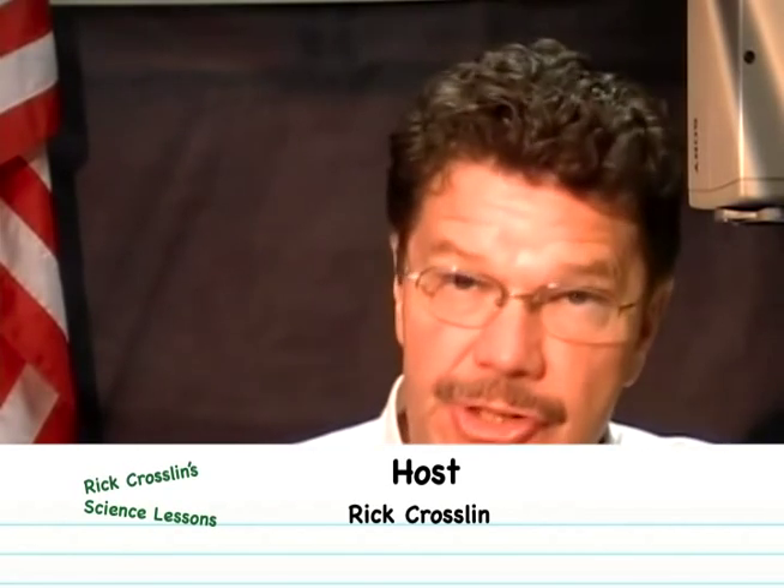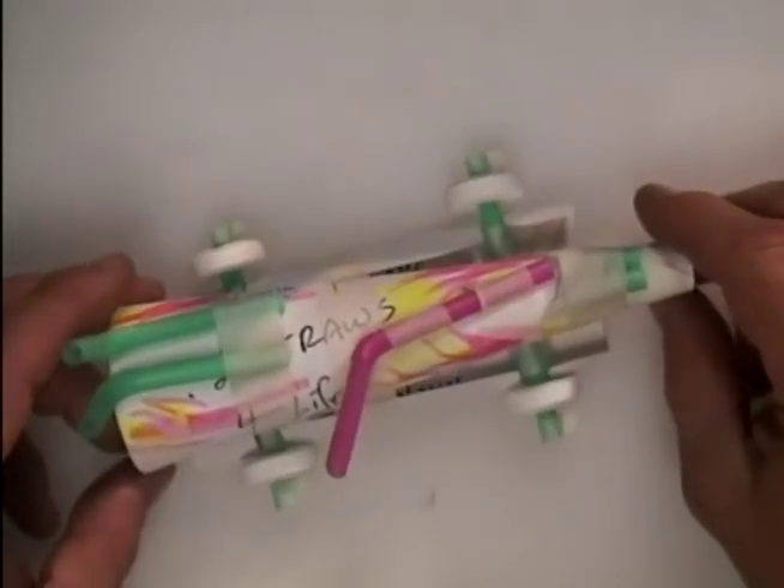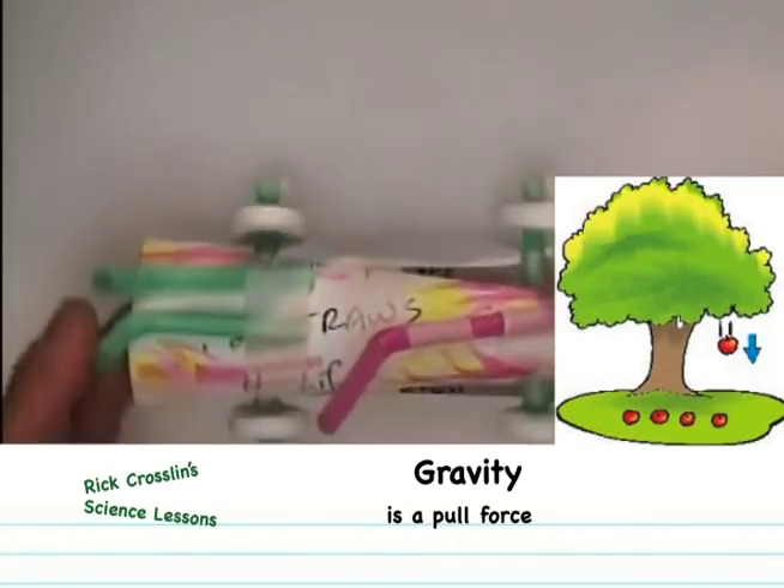Today's lesson is about potential energy and kinetic energy. We're going to make a race car model to investigate how we can increase potential energy and hopefully increase kinetic energy. We're going to use a force, gravity, to move an object or car down the ramp.